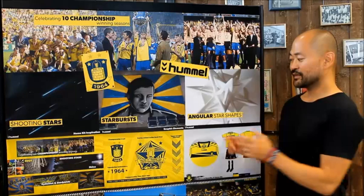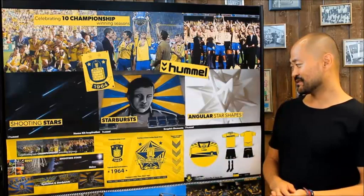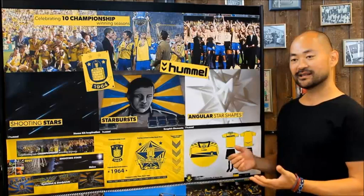There's a new inside neck tape incorporating the years of the ten championships, and a new Karma United inside neck print showing the partnership between Ron B and Hummel.